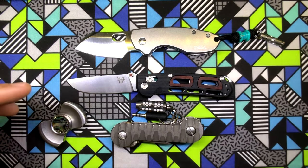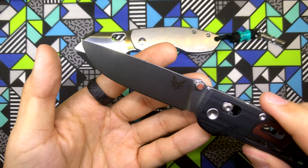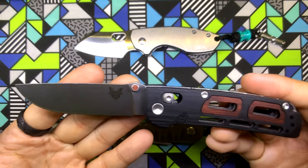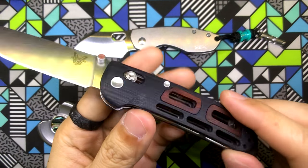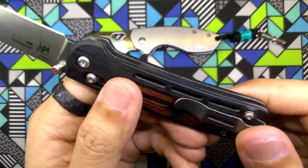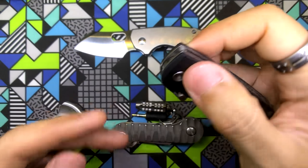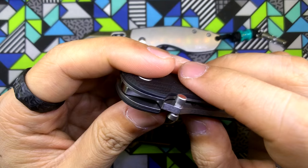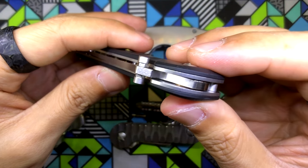A few more specs on the Saibu: the blade grind is a drop-point flat grind — I'm getting my details off the Blade HQ website. Blade length is about 2.98 inches, just under 3 inches, which makes it legal in most places. The overall length of the knife is 6.79 inches. The inner liner is made of stainless steel, and it's got a nice lanyard hole at the back. I also believe the washers are phosphor bronze washers — you can see the color difference in there. Phosphor bronze washers.